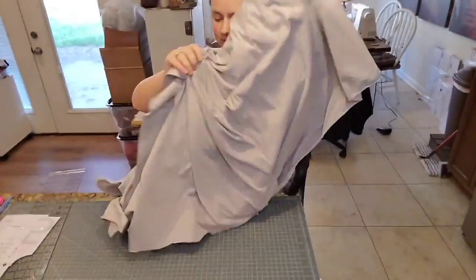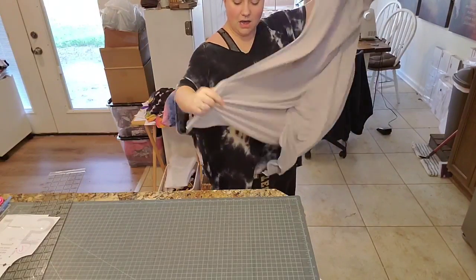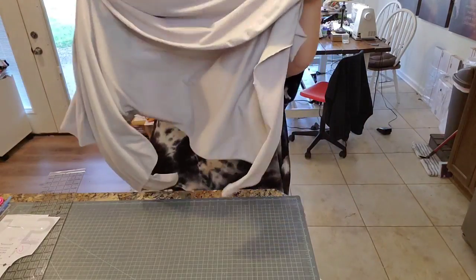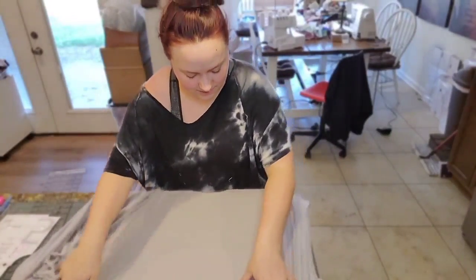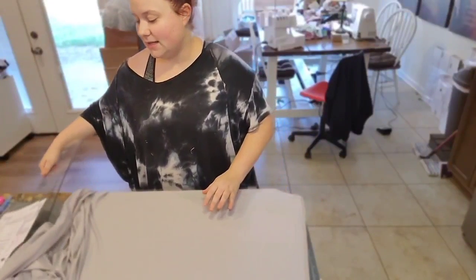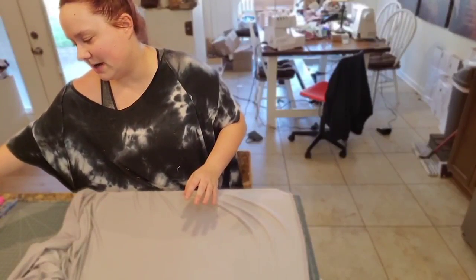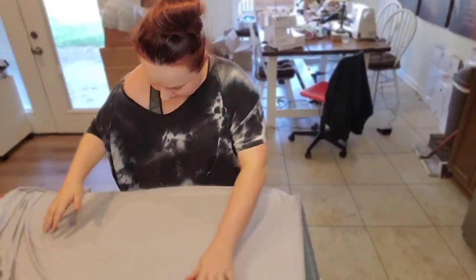This scrap fabric is from a Knit Pop scrap pack. We love their scrap packs — they're fast, friendly, and great quality. I'll post our affiliate link below. If they're ever out of something, they're easy to message. I absolutely 100% recommend Knit Pop; their quality and customer service are spectacular.